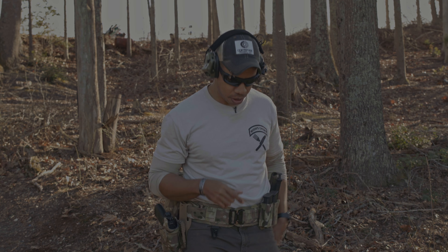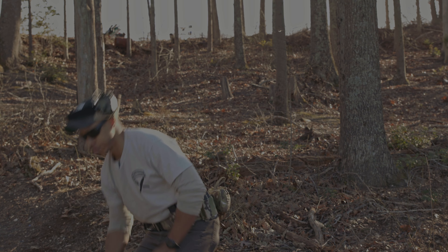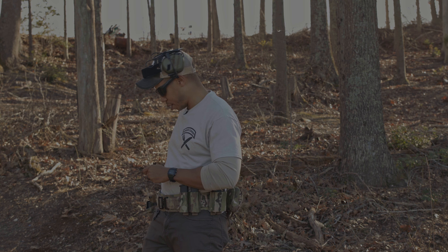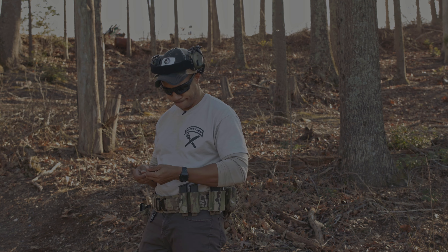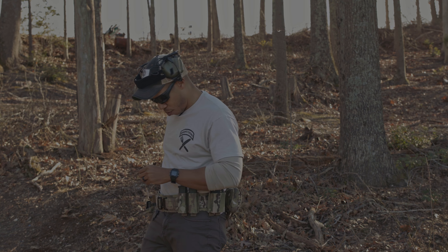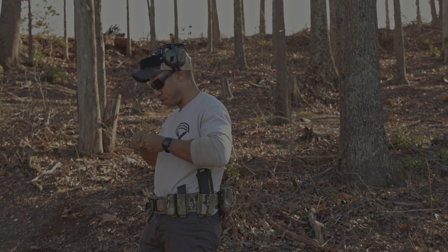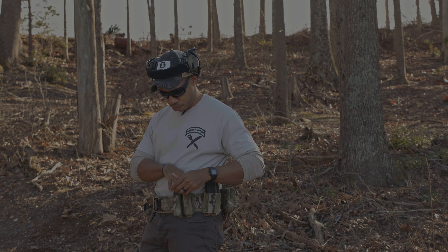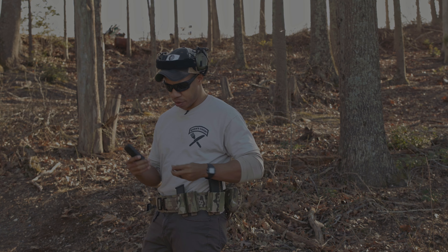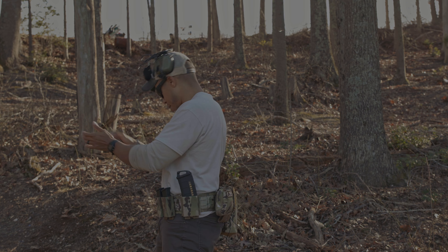Now we're going to switch over to the 19. I thought about it and was like, I could keep you guys in the loop and show you my hits with the dot, but it's bad — it's really bad. Maybe one of these days I'll build up my confidence enough to show you guys my hits. One round reload, one round fundamentals — we've got the 19X ready to rock.